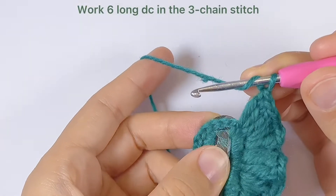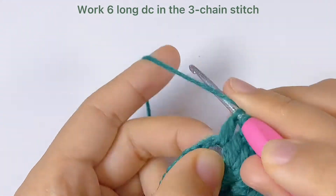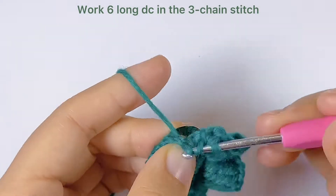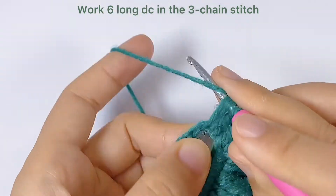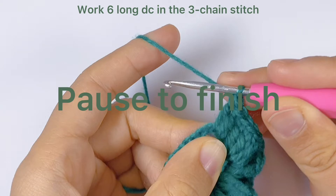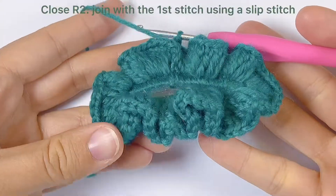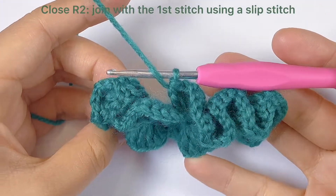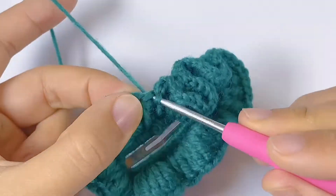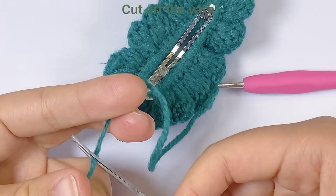Now we come to the wide end. We will work six long double crochets in the three-chain stitch. Now we just continue to finish all of this round. Here we come to the end and we will close round two — still join with the first stitch using a slip stitch. Now we can cut off the yarn and hide the tail.